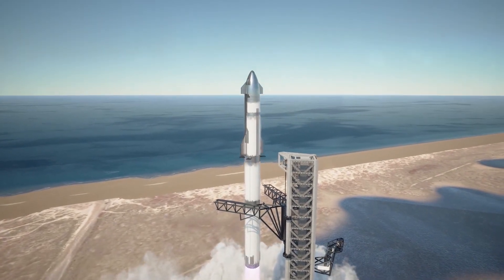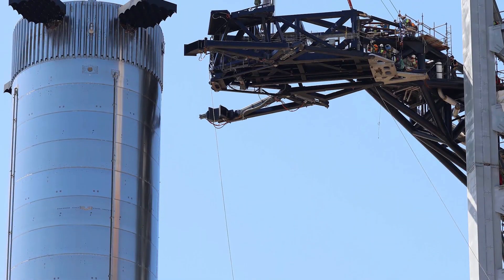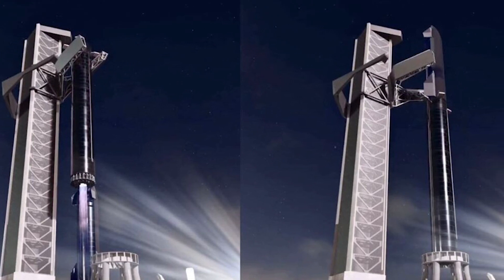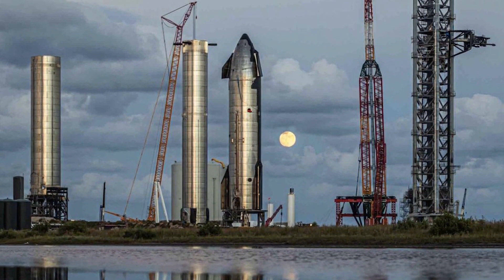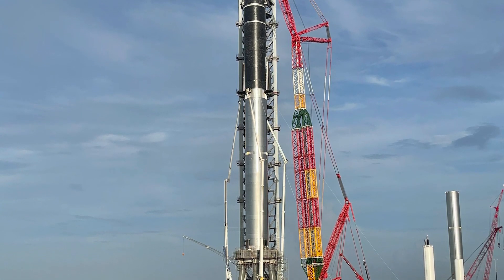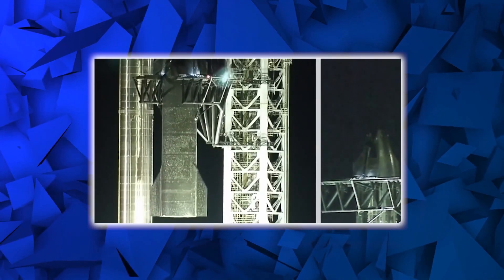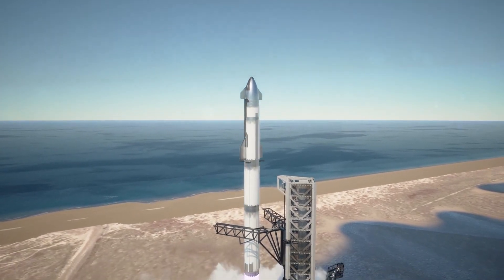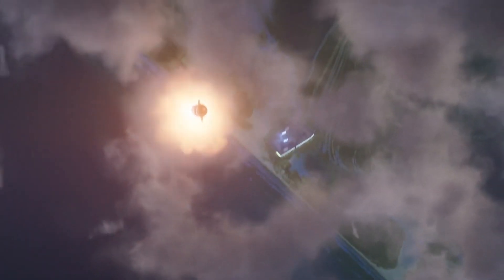Mechazilla is an important architectural plan for the successful landing and takeoff of a SpaceX Starship and Super Heavy, in order to achieve Musk's Mars ambitions, frequent conveying of humans and astronauts for interplanetary transport, payload delivery, and reusability. What's your take on the design and manufacturing of SpaceX Mechazilla? What kind of revolution do you propose the successful completion of Mechazilla will catalyze in the space industry? How soon do you predict SpaceX plans to launch its first interplanetary spacecraft? Drop your comments below.